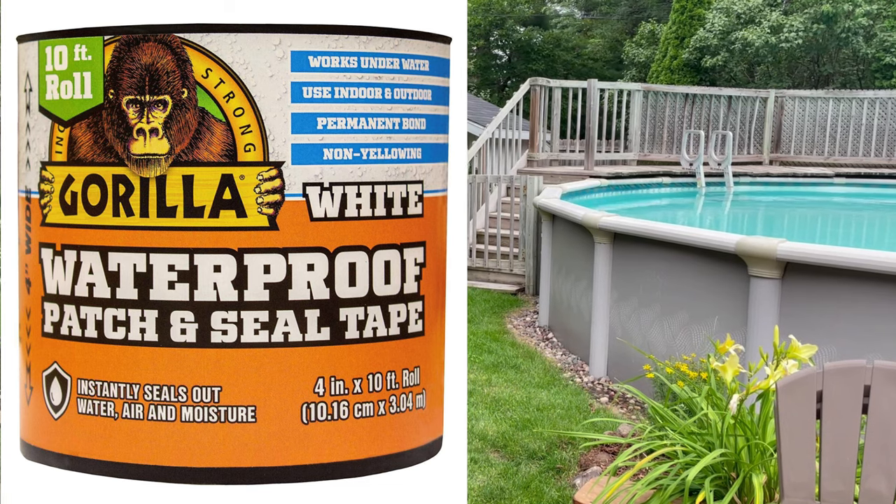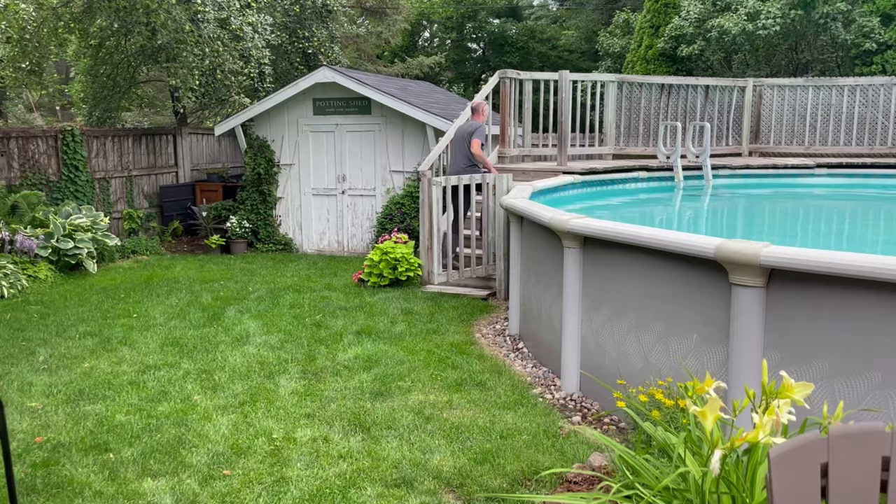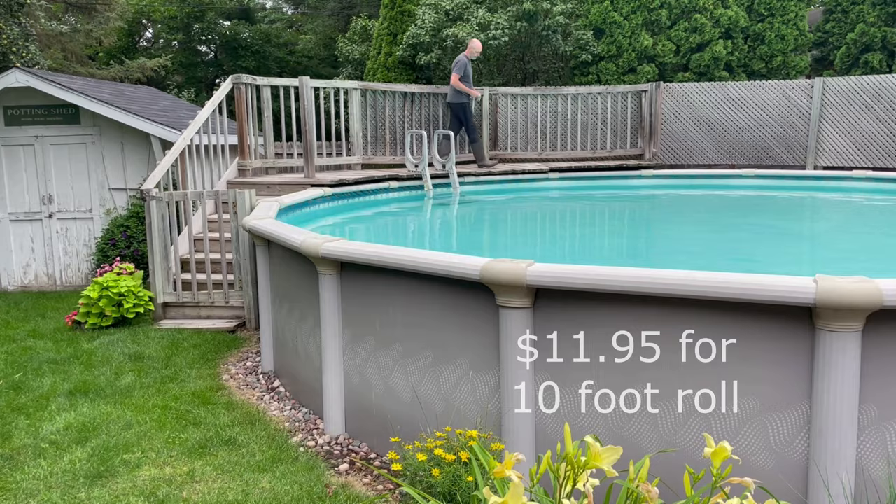Hi Brad, it's Silver Lining Daydreams. Today we're going to try to locate where the hole is in our vinyl pool liner. We're going to try to stop a leaking pool with a pool patch ASAP by using Gorilla waterproof patch and seal tape. We have an 11-day Airbnb rental of our home tomorrow so we have to get right into this.